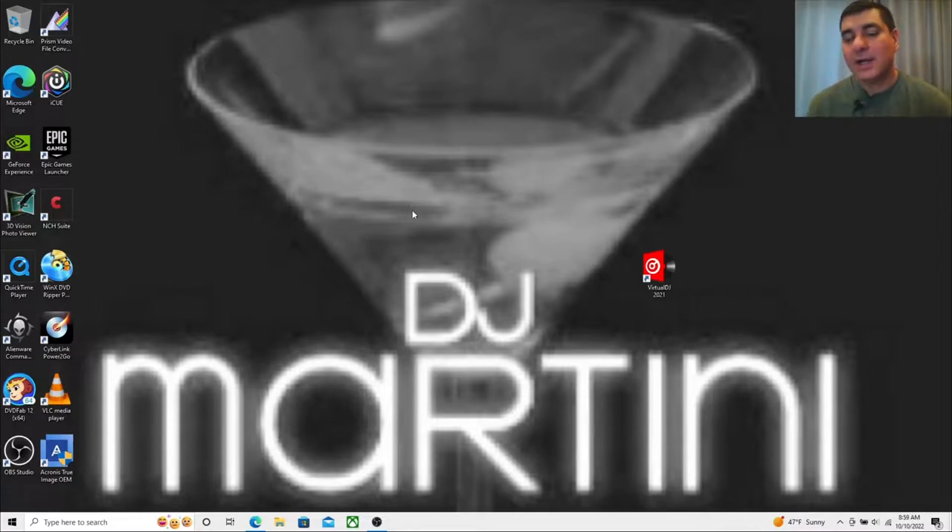Now there are a couple things I want to point out. I would not do this on your gig computer. If you're a professional, you should already know this — do not use your gig laptop for this. Use a home laptop or something you don't rely on. If you are a professional DJ, your DJ laptop should only have certain programs on it; you should not be surfing the internet or loading it up with extra stuff. Use a family member's computer so you don't mess up your library.